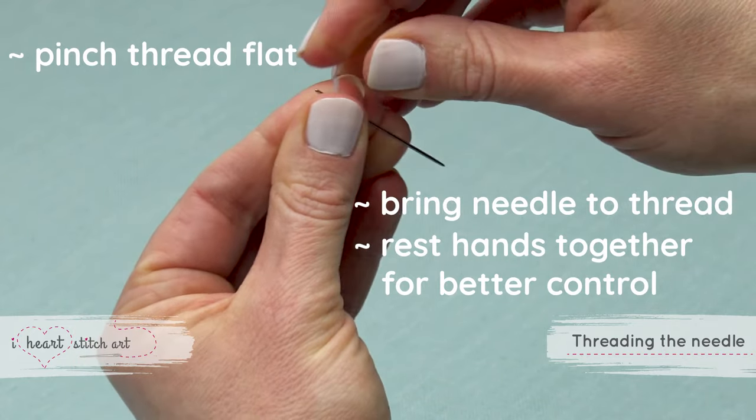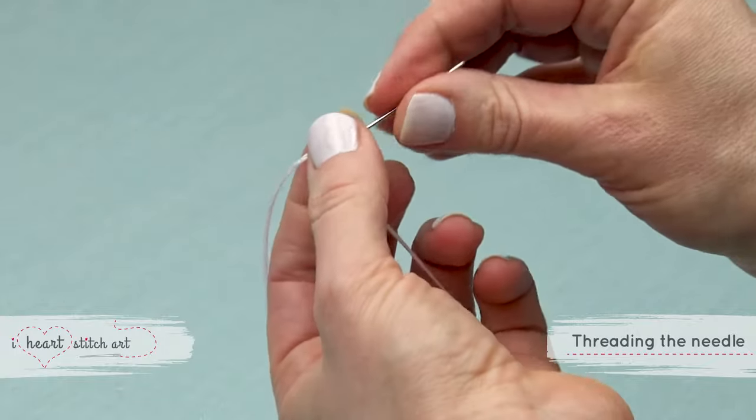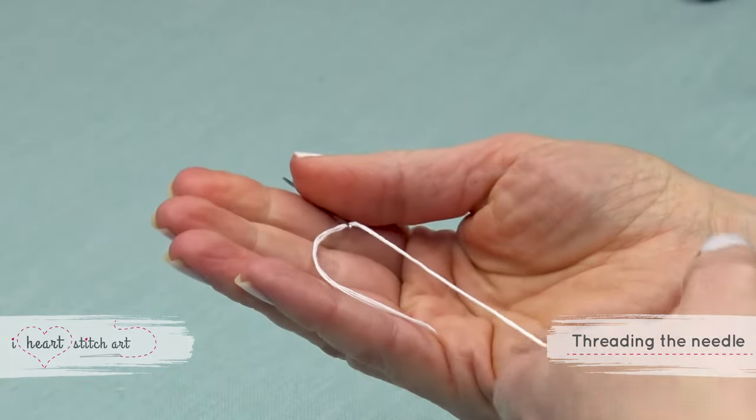Leave a tail of two to three inches so that your thread does not pull right out of the needle as you start to stitch.